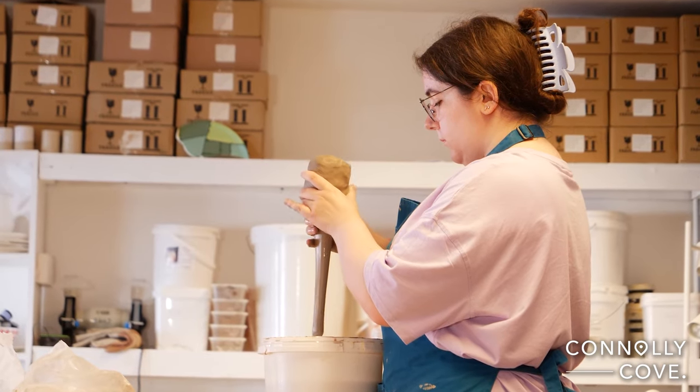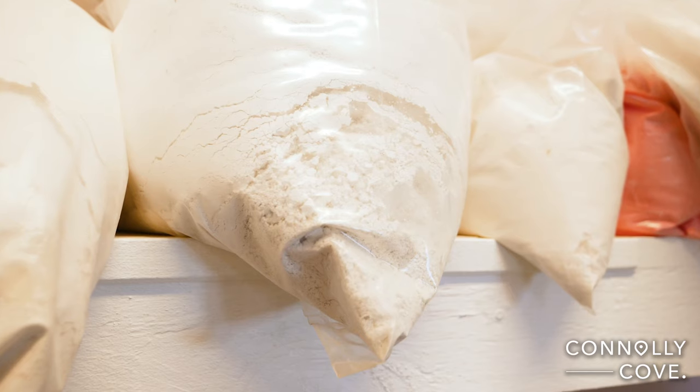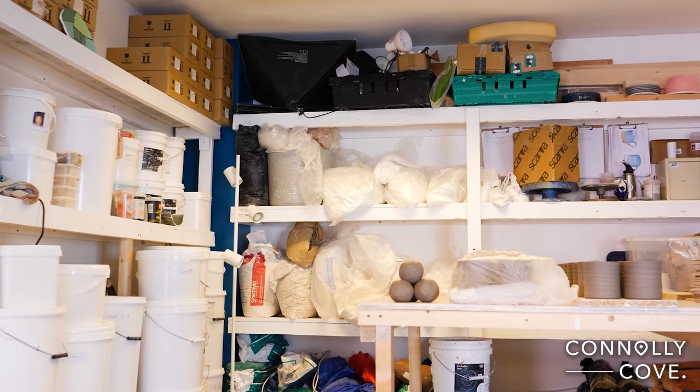We started off with porcelain — some people will call it China clay. It's the only place in the world where you get pure white porcelain, because they have very, very pure soil there. And that's actually where we import our porcelain from, because we like to use the pure stuff — the good stuff.